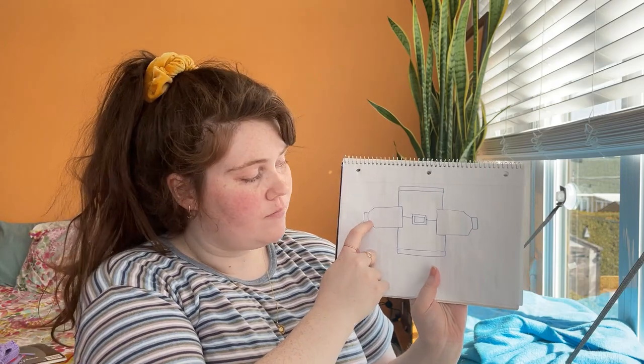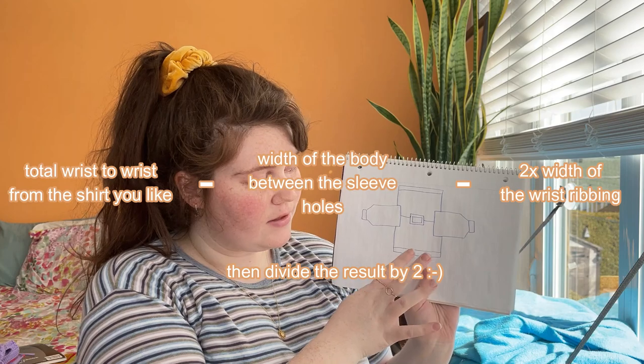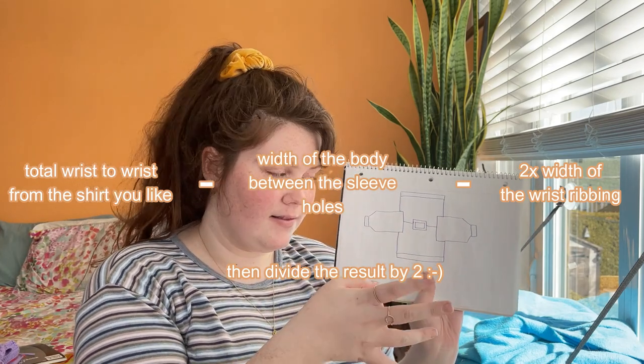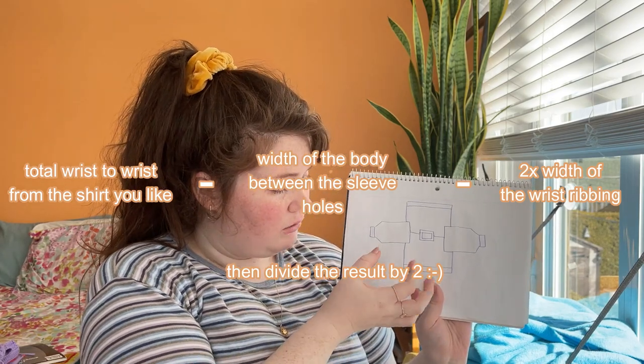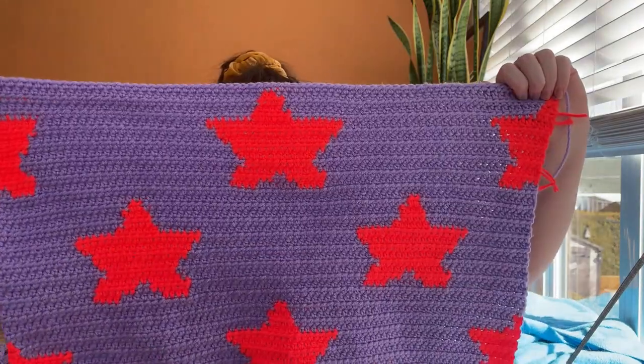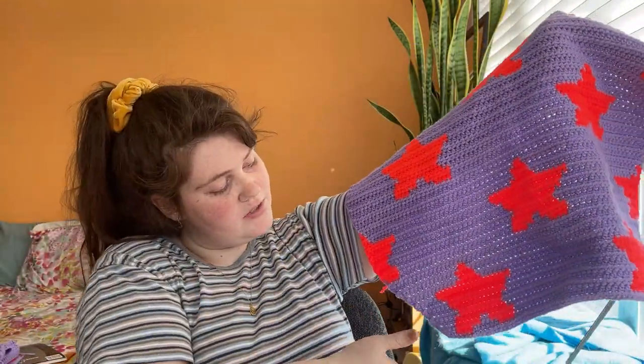For the sleeves, start with math. Measure a shirt you own from wrist to wrist, remove the body width between armholes and the two ribbing pieces, divide by two — that's how long each sleeve needs to be. Do a rule of three with your swatch measurements to convert that into row count. I started from the wrist — I did 60 stitches because that was my grid three times — and my sleeve length was very close to one full grid height, so I rounded up.